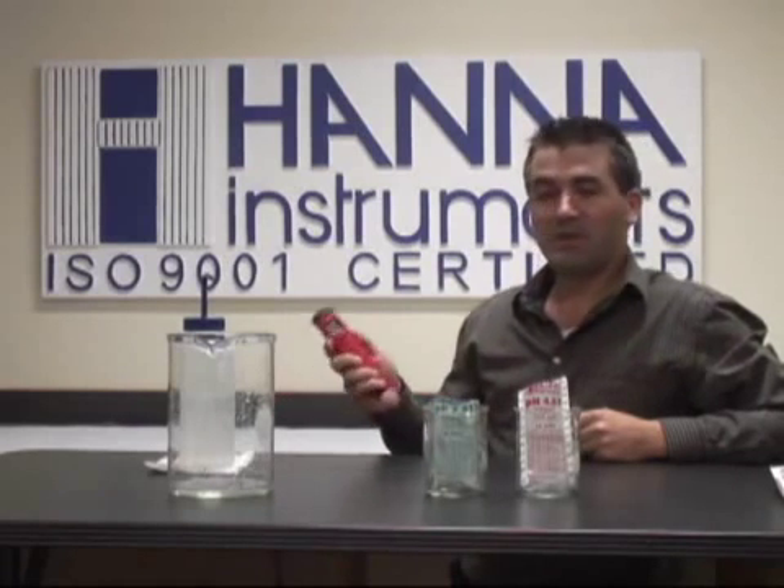Welcome to another trading video presented by Hanna Instruments. I'm Michael Sylvia and I'm going to be showing you how to calibrate our pH testers that have auto calibration. That would be our 981827, 981828s, as well as the combo testers.